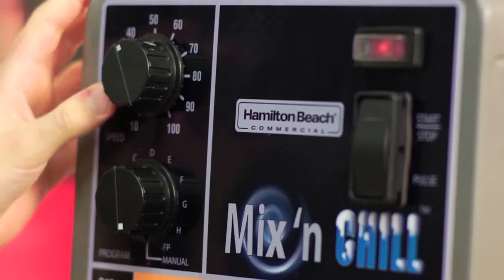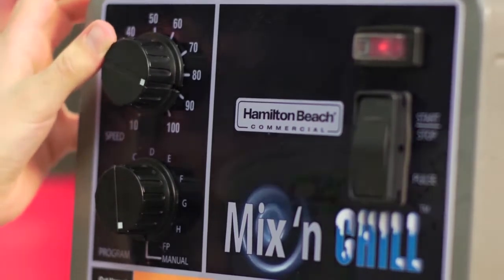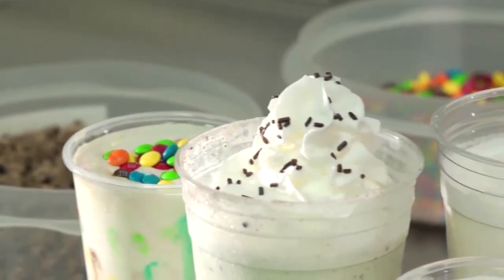Of course, there's a manual mode available if you feel the need for complete motor and speed control. So, how did it mix? You be the judge.